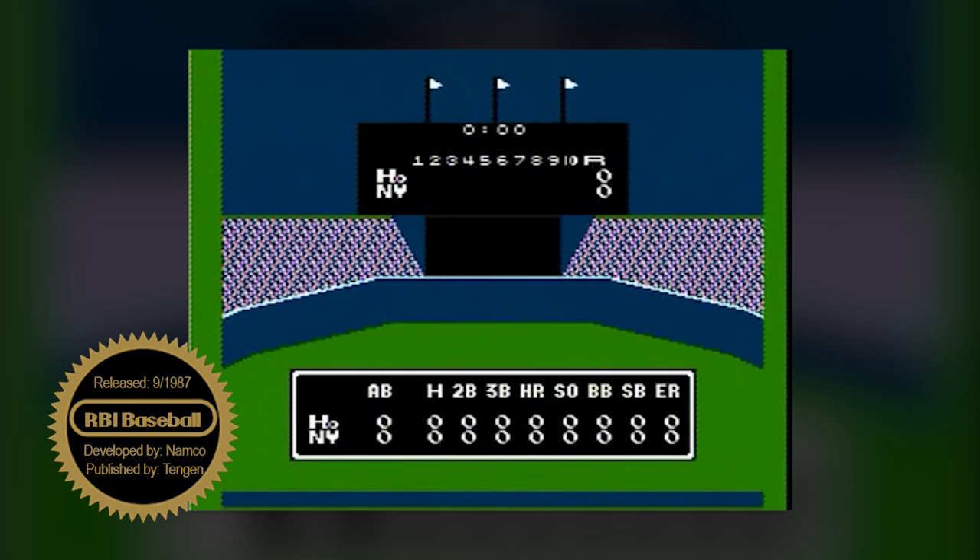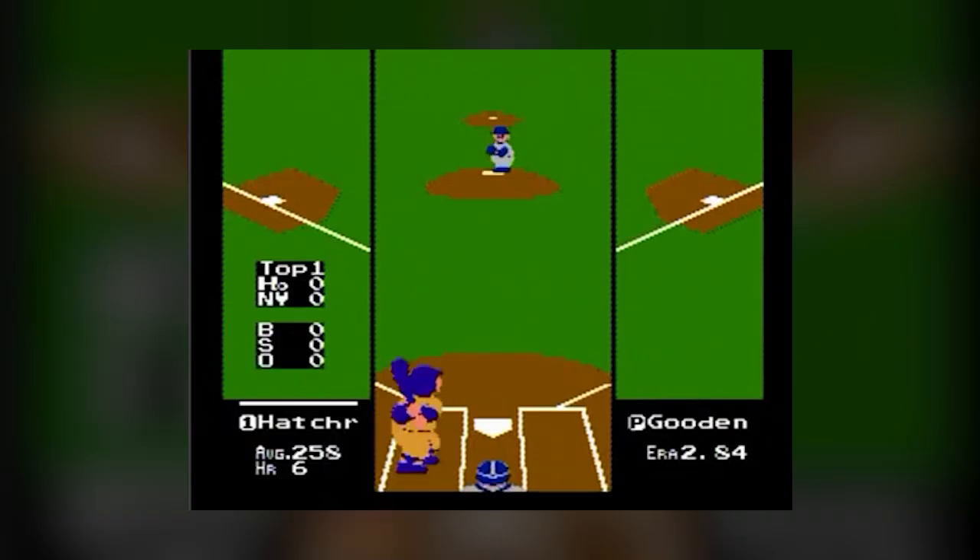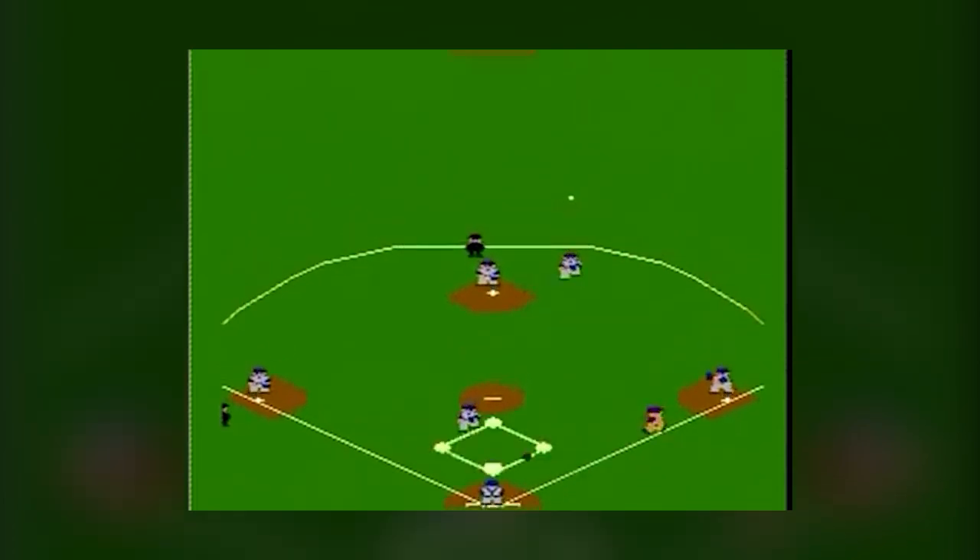Baseball was also a direct source of inspiration for many titles following it, such as RBI Baseball on the NES, a series releasing yearly titles to this day. It didn't cause a massive splash in the field of baseball video games, but it certainly did set a higher standard of quality than any game previously released.